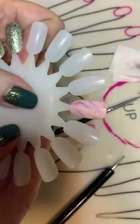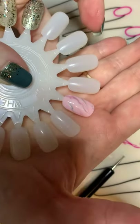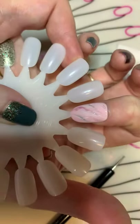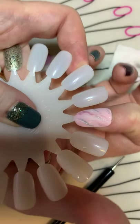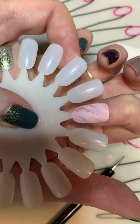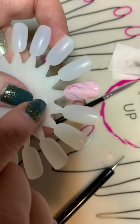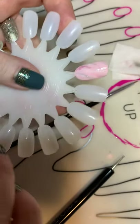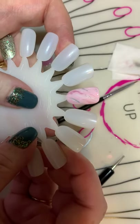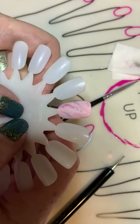Then you can cure it. If you want to do another layer you can, but what a pretty accent nail! You can see it on my nail — what a pretty accent nail if you do all one color and then have this on one finger, or you can do all of them like that. Cure this, and when it comes out you can leave it or put a coat of Clearly Frisky on top and you're done. Thanks for watching!